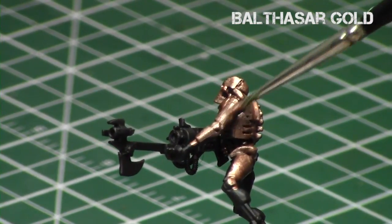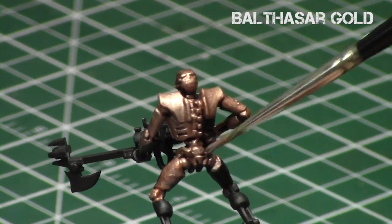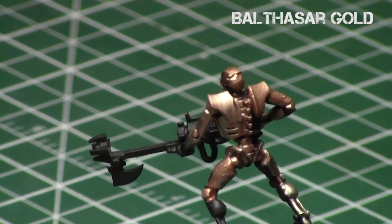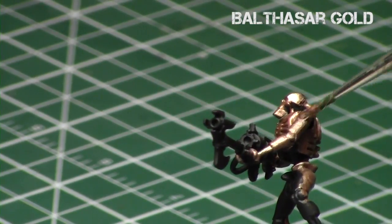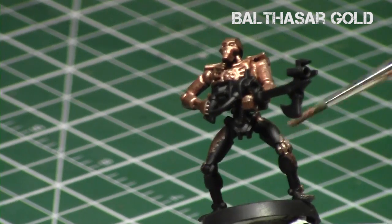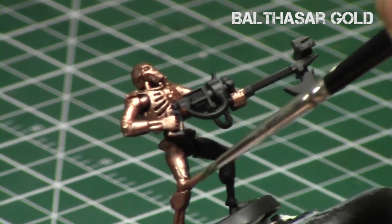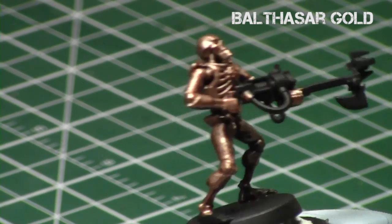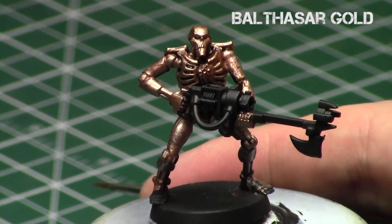The key when you're base coating metallics, as with other base coats, is to make sure you have a nice solid foundation before proceeding to the shades. Because if you do not, these metallics will show really badly if you have a thin area over a black primer. As you can see, we have a nice shine to it — now we're going to remove that shine, but the Balthazar Gold is nicely applied to the miniature.